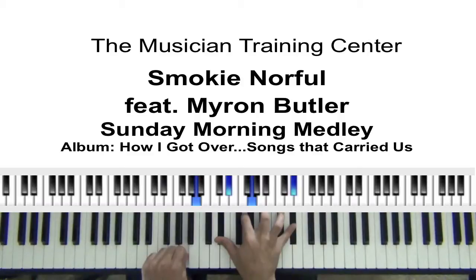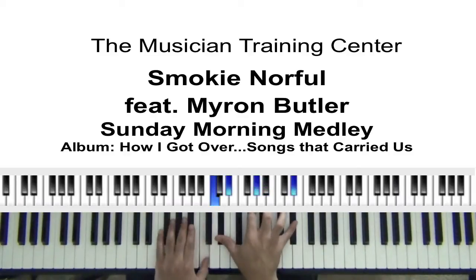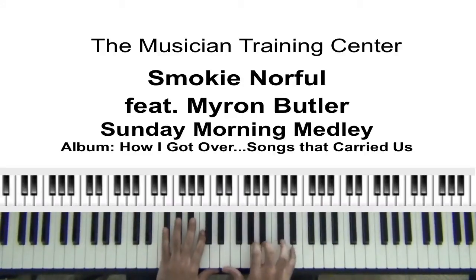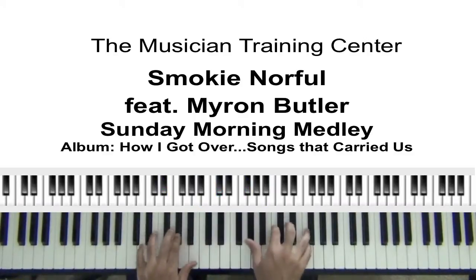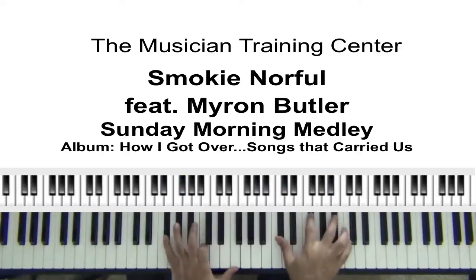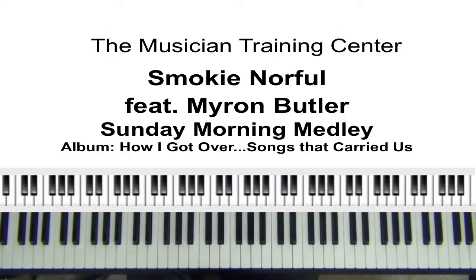I'll be using — I may use two sounds: the Dynamic Grand Piano, which is this, and also the SX Electric Piano. I'm using the Roland RD700SX.